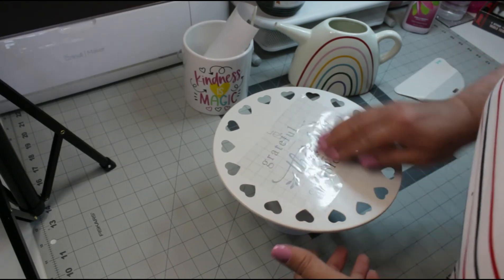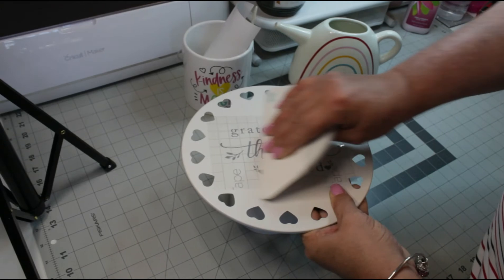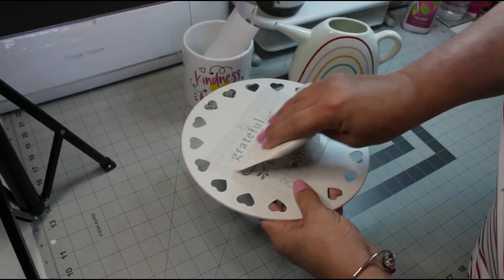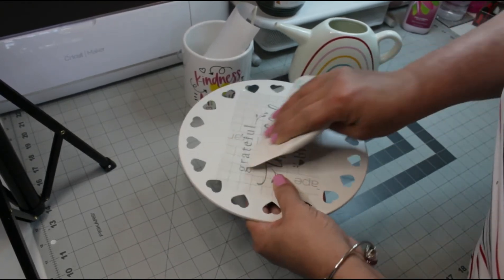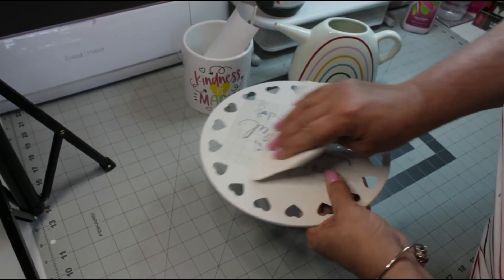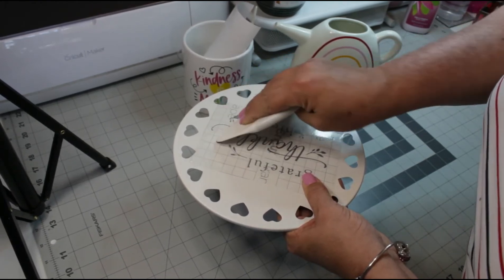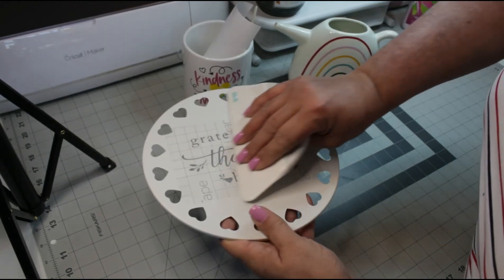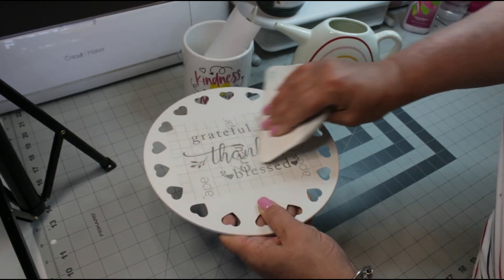Pressing from the middle out. Now let's bring in our bone folder and press that really well — press it really really well so that it sticks to your cake stand. I always don't mind taking that extra moment to do it well so that it doesn't give me any problems when I'm ready to lift the transfer tape off of my project.